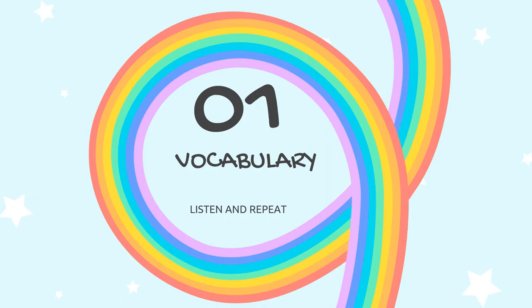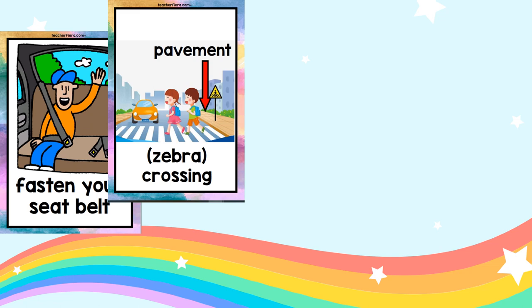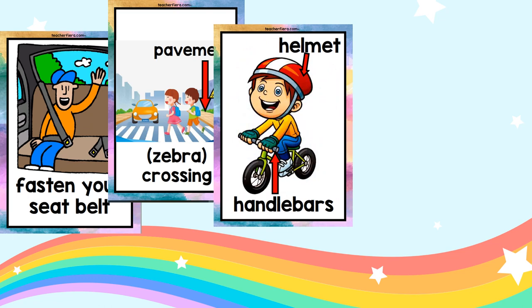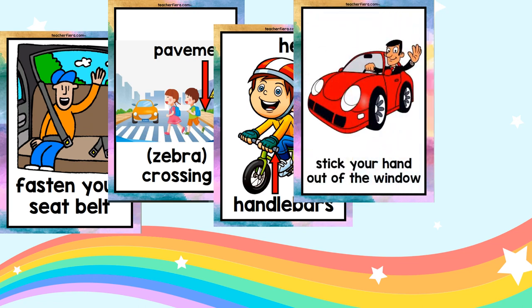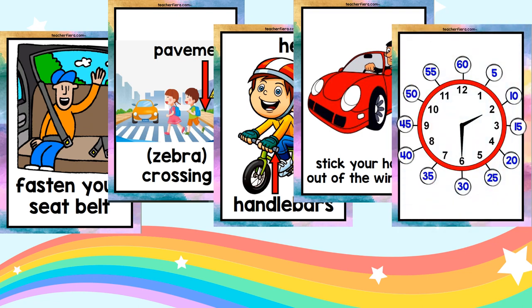Part 1, Vocabulary. Listen and repeat. Fasten your seatbelt. Pavement. Zebra crossing. Helmet. Handlebars. Stick your hand out of the window. This is the clock. Clock.